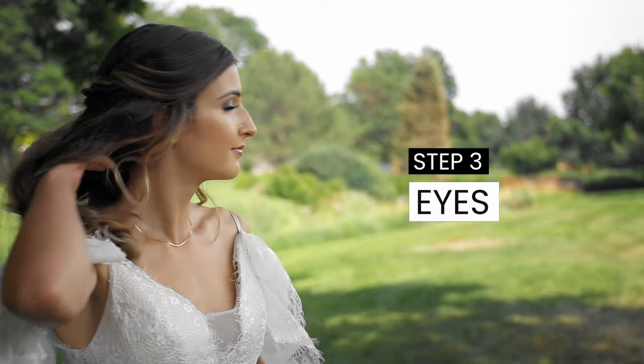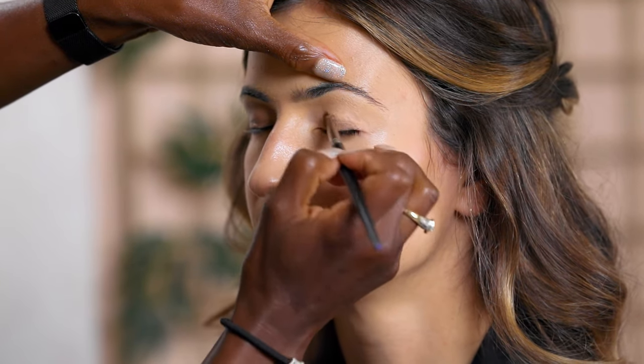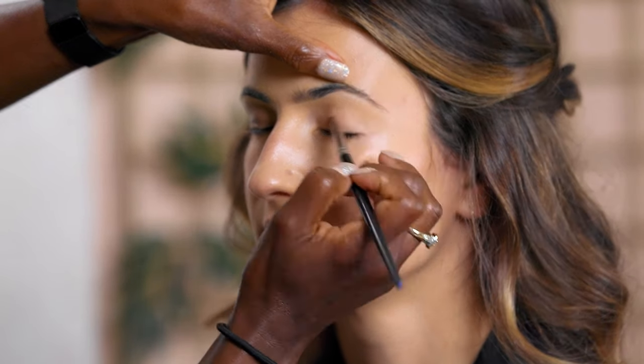Step three: we're moving to the eyes right after foundation because of fallout. I like to have a smooth canvas so that if I do have fallout, I can just remove it and replace the foundation under the eye, then apply concealer. Since the bride will be outside, I'm using an eye primer that has sunscreen in it — make sure you have sunscreen under your foundation as part of your everyday skincare regimen.